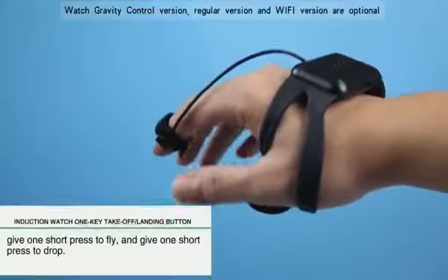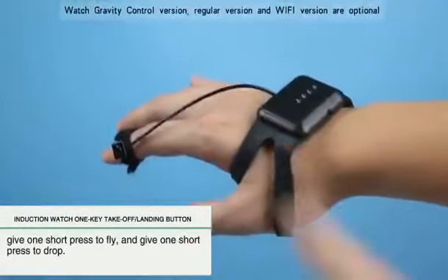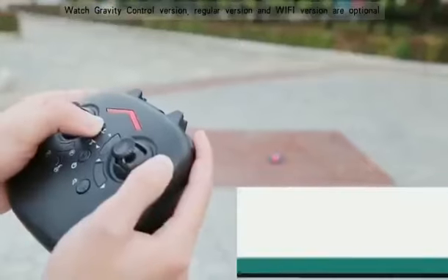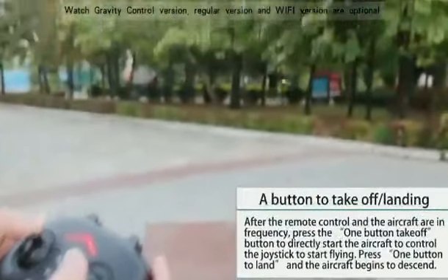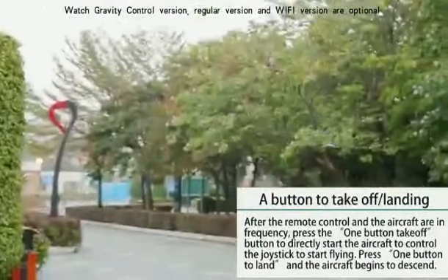Basic function — Induction watch. Short press the finger button for one-key takeoff. Short press the watch button for one-key landing. Press the one-click-take-off button on the remote control to directly start the control rocker of the plane and begin to fly.